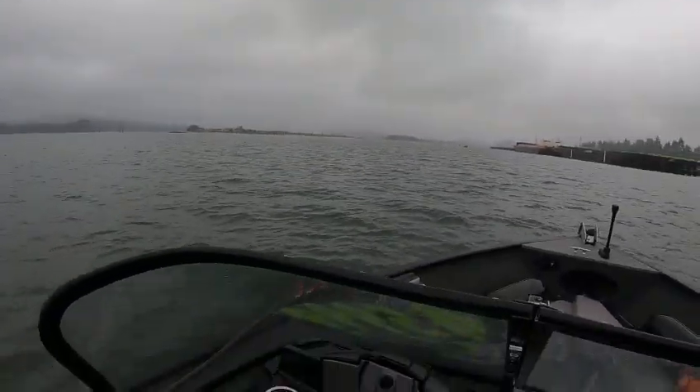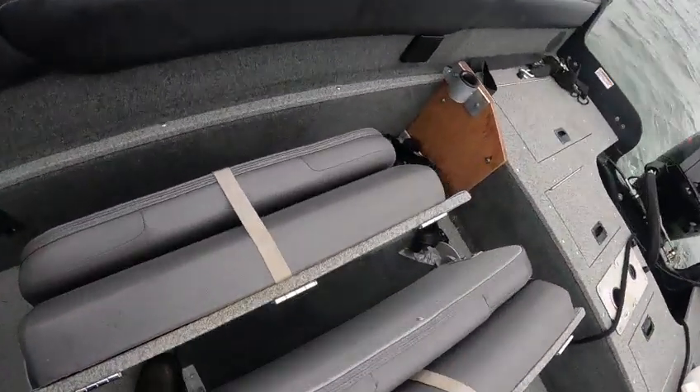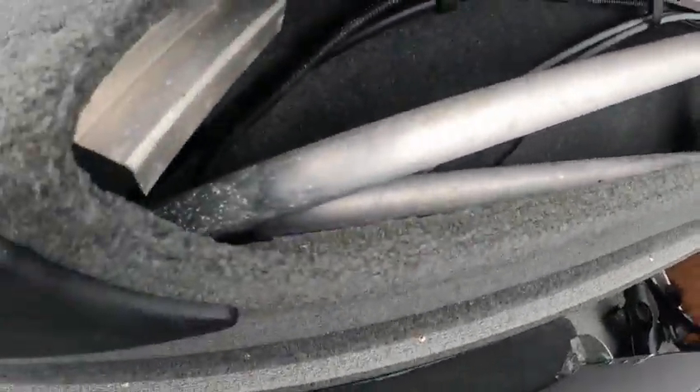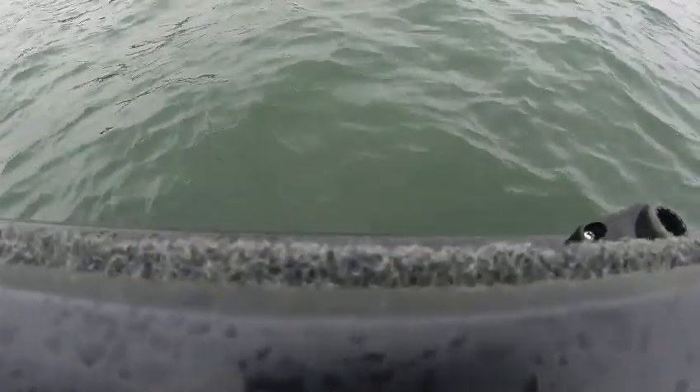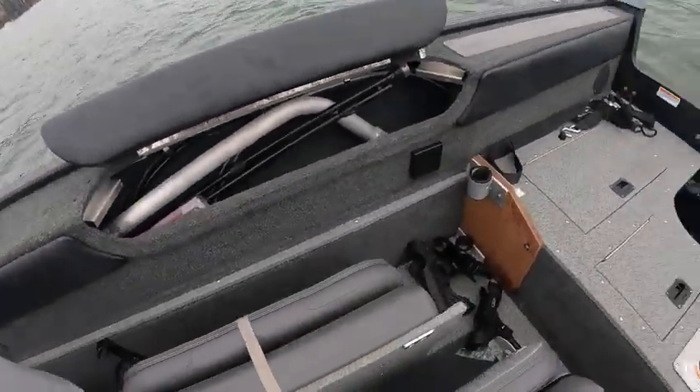A little misty but this is going to clear up. These locks here need to be adjusted so they lock properly. Oh — there's the anchor light right there, I found it right there.